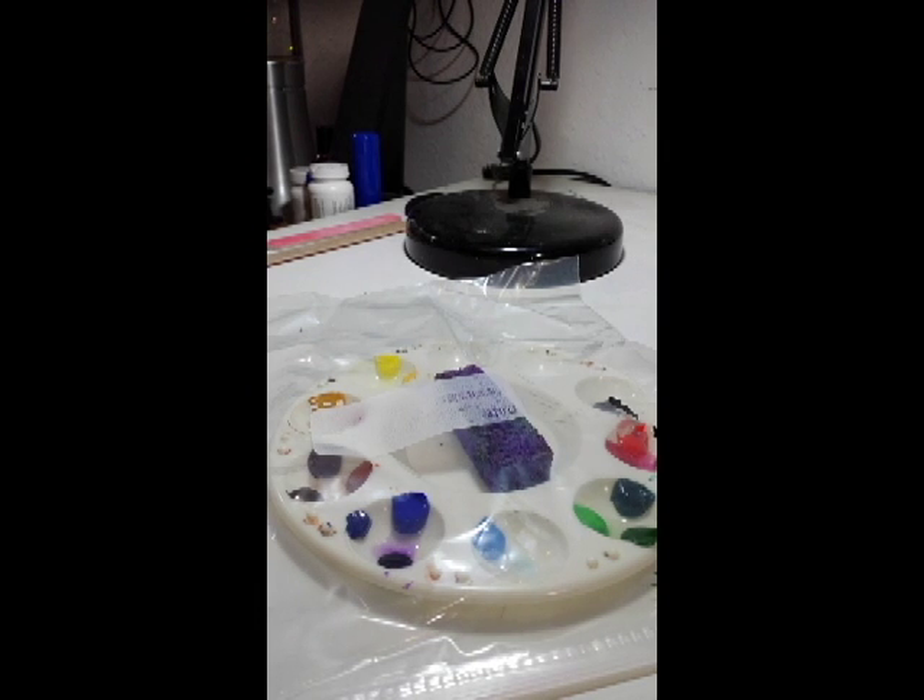After about three to four weeks it's going to still break down, and you will still have to clean your palette. But overall, this is going to add some huge extension time to the life of your paint and your palettes.